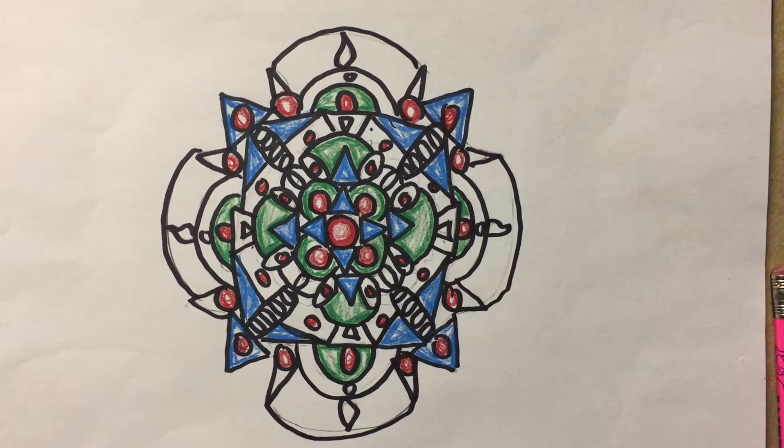Good morning, Orchard Stem School. This is Mr. Hoydick, the art teacher. Today we will be working on how to draw a mandala, part three.